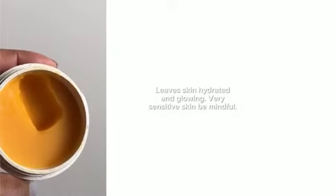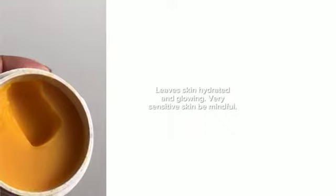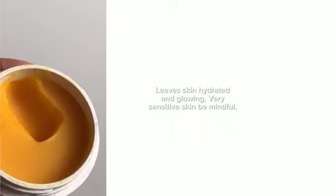Leaves skin feeling really non-stripped. The only thing I'd say is that if you've got very sensitive skin, don't use this around the eyes. I did, and I felt a tiny little bit of a sting — I'm sensitive to citrus oils and this has got sweet orange in it — but this is absolutely lovely.